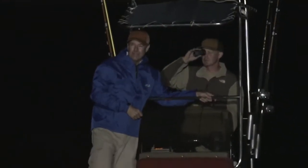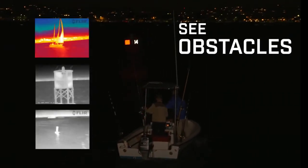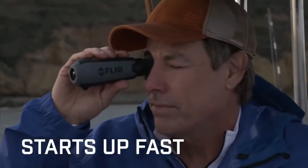Ocean Scout TK displays the heat of boats, buoys, and other obstacles day or night. Ocean Scout TK is lightweight, easy to use, and starts up in seconds.